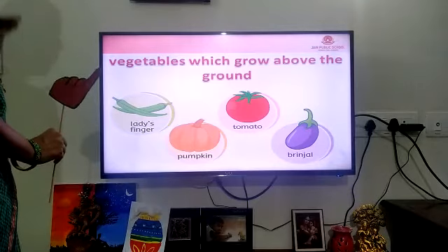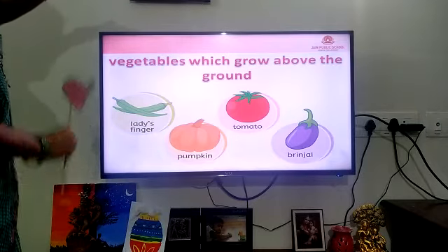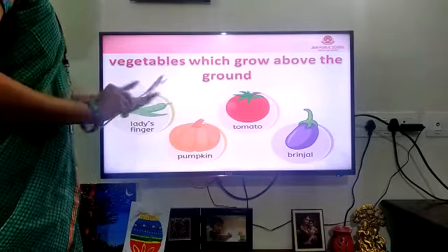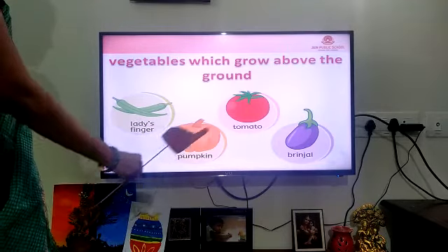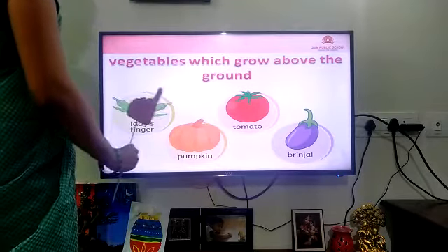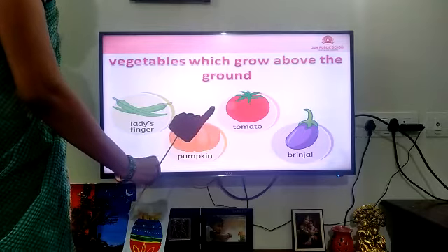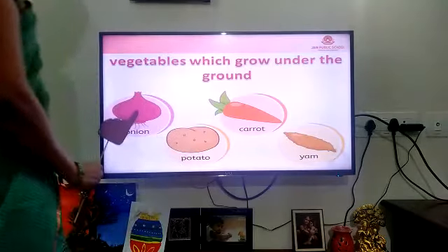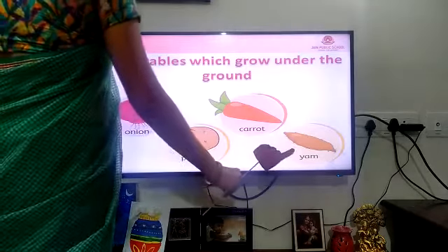Now children, we are going to learn which vegetables grow above the ground and which grow below the ground. This is the ground. Above the ground: lady's finger, pumpkin, tomato, brinjal — these all grow above the ground. Below the ground: onion, potato, and carrot — these all grow under the ground.